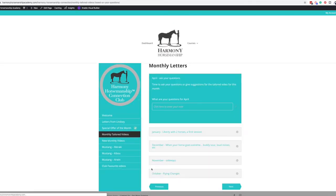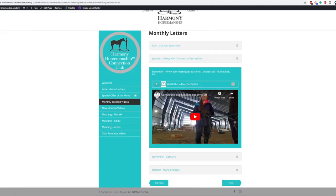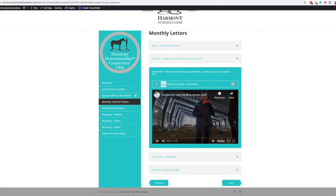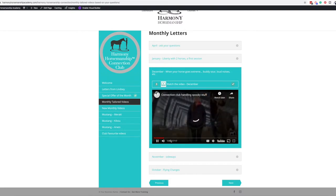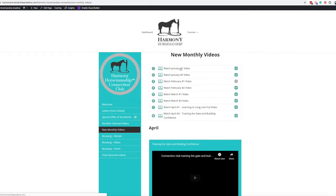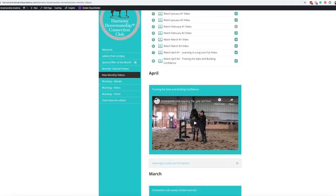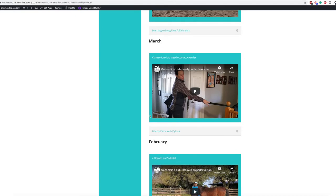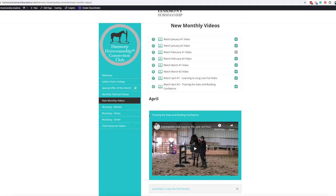Also in the monthly tailored videos, she has ones from the past where she's answered questions. Once you start watching these videos, you get a little checkbox after you've watched for a certain time. And then there are the new monthly videos — there's always a checklist. In the Connection Club, you get 10 points every time you watch a video, and you can see those on your profile.